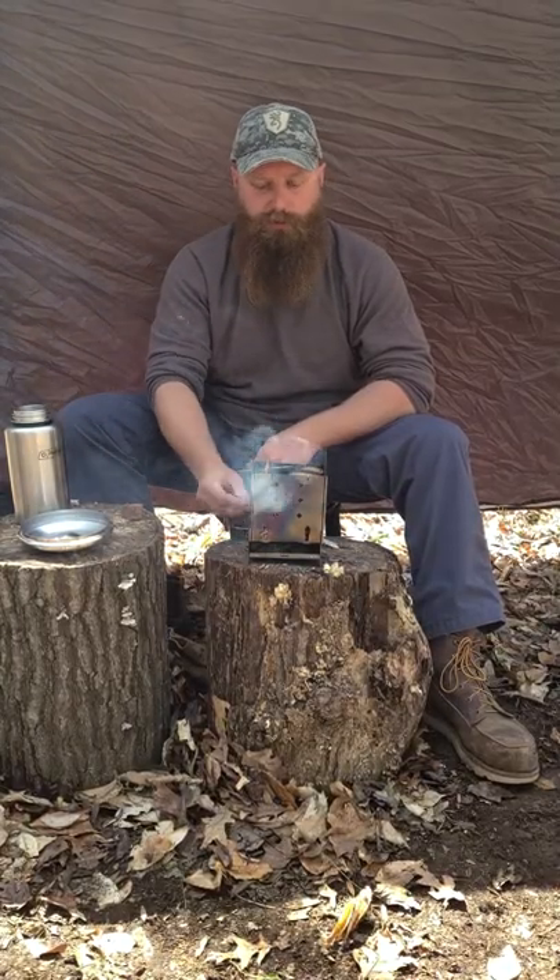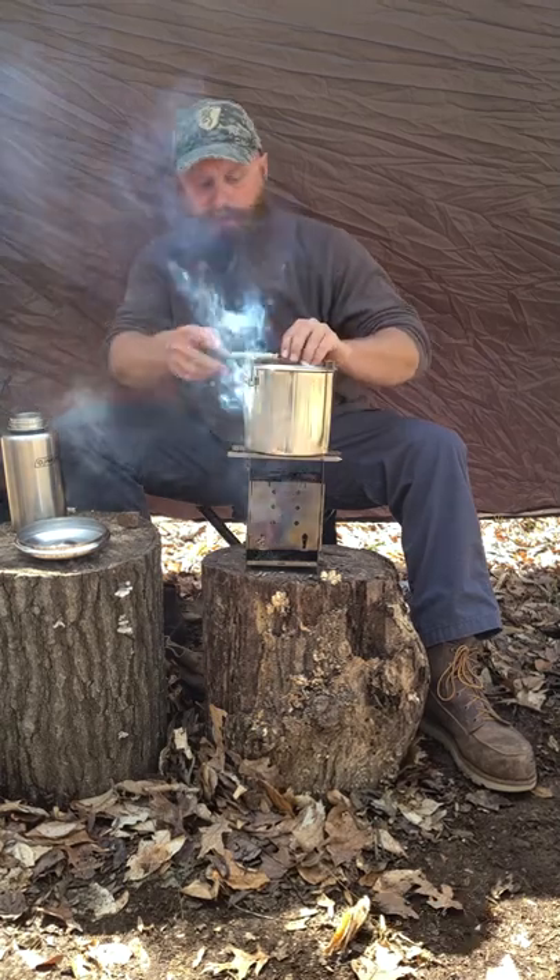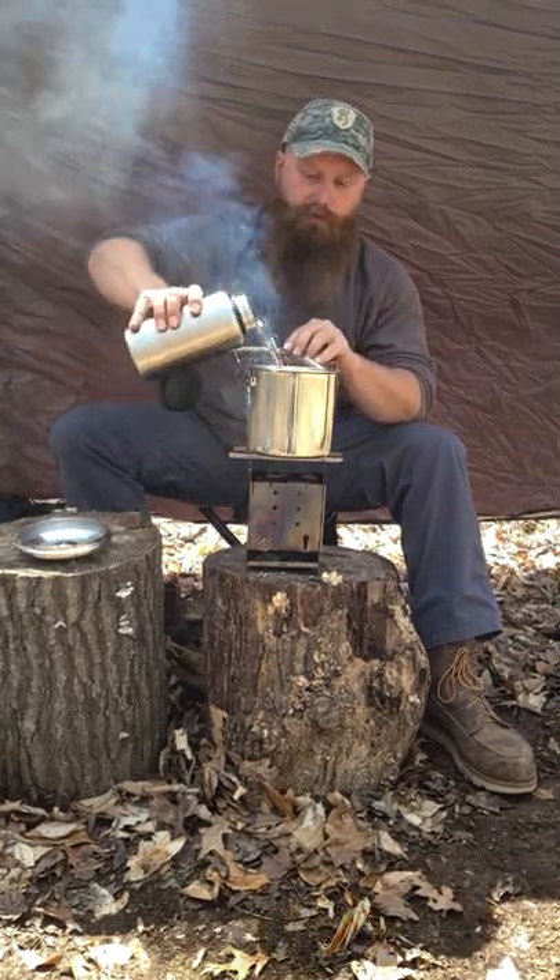We got our Swedish fire torch going in our firebox here. We'll go ahead and put some fire sticks up here — this will hold our bush pot. Add some water to it, we'll get this water boiling and make a nice pot of soup.